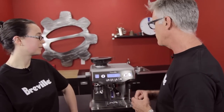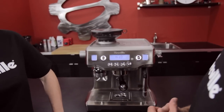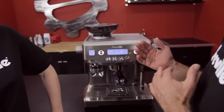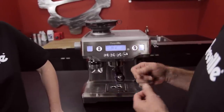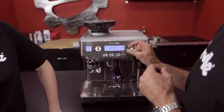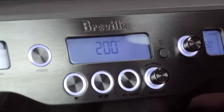Everything goes back to factory defaults, including all your custom settings. After a reset, it prompts you to set your water hardness. Most people have a hardness of two or three. Use the test strip that comes with your Oracle to test your water hardness. The machine logs that setting and, based on use, will prompt you to descale.